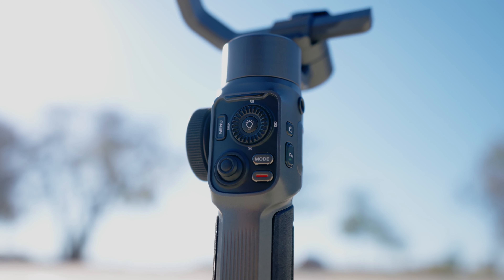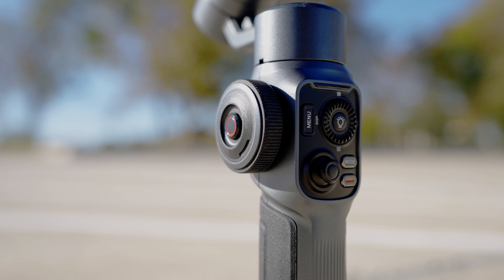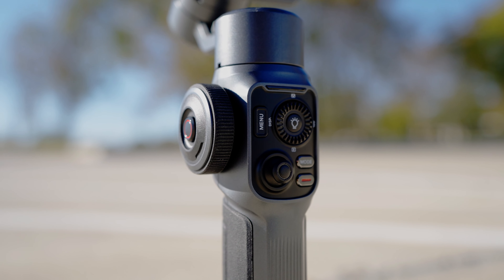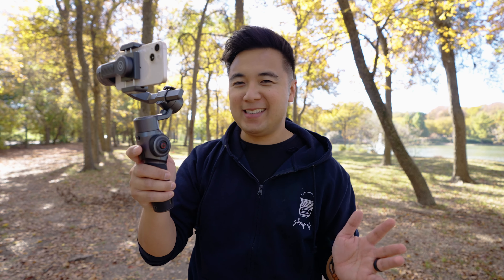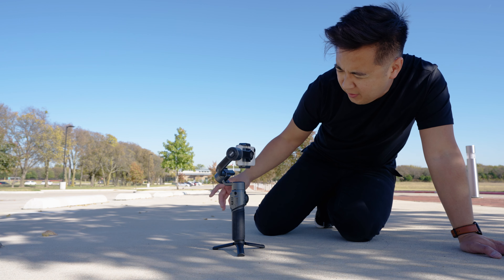Overall, the Smooth 5 is one of the best smartphone gimbals I've ever used. It works really smoothly regardless of phone size, and I love that all controls are right in front for easy one-hand operation. My favorite features are the magnetic LED light and the Smart Active Follow. There are a few bugs — switching from zoom to focus control is a bit glitchy, and it sometimes jumps to a different gimbal mode unexpectedly — but those can likely be fixed with a firmware update. I love how light and compact it is compared to the Smooth 4, and the powerful motors are great. If you're interested in mobile filmmaking, definitely check out the Zhiyun Smooth 5.